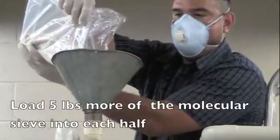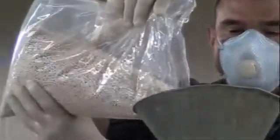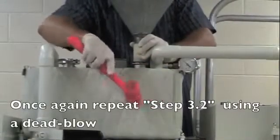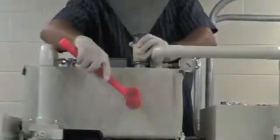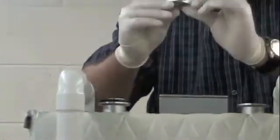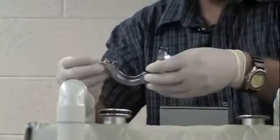Lastly, load another 5 pounds of molecular sieve into each half of the purifier. Install the centering rings and blank off plates to both purifier fuel ports, and tightly secure them in place with the wing clamps.